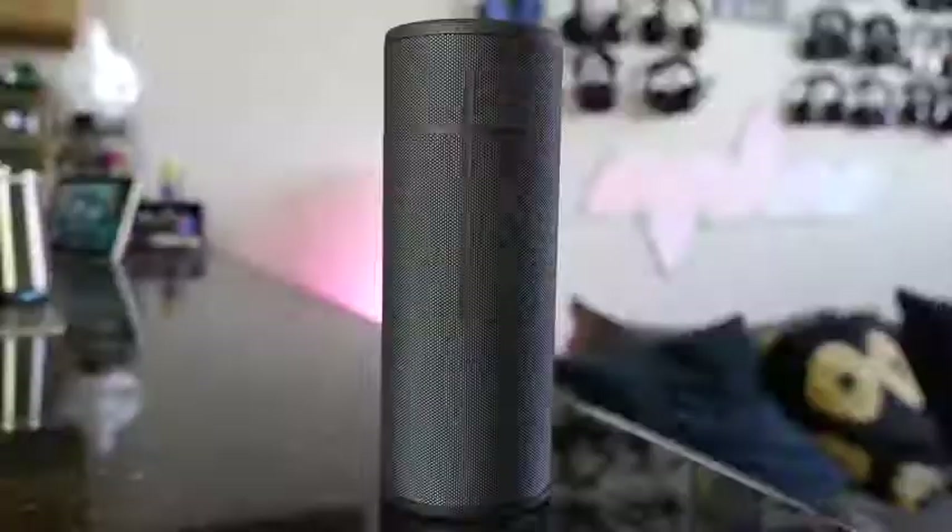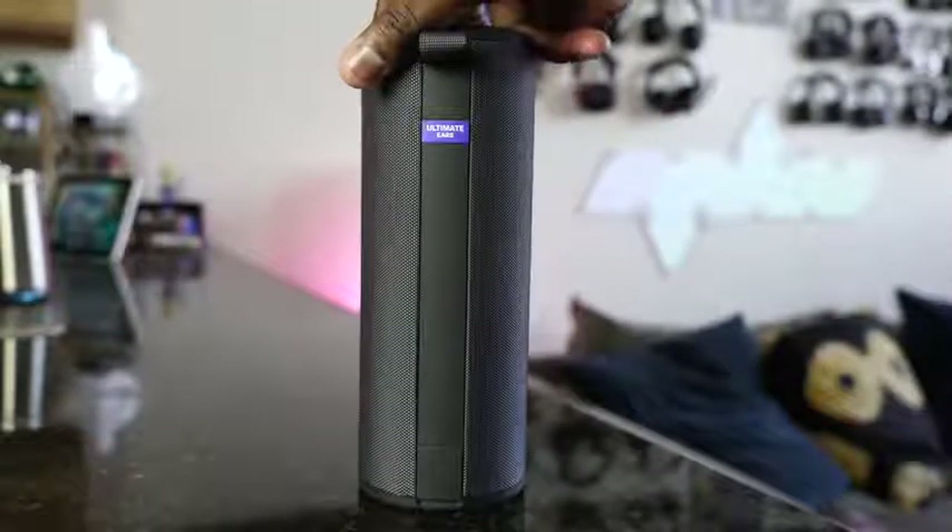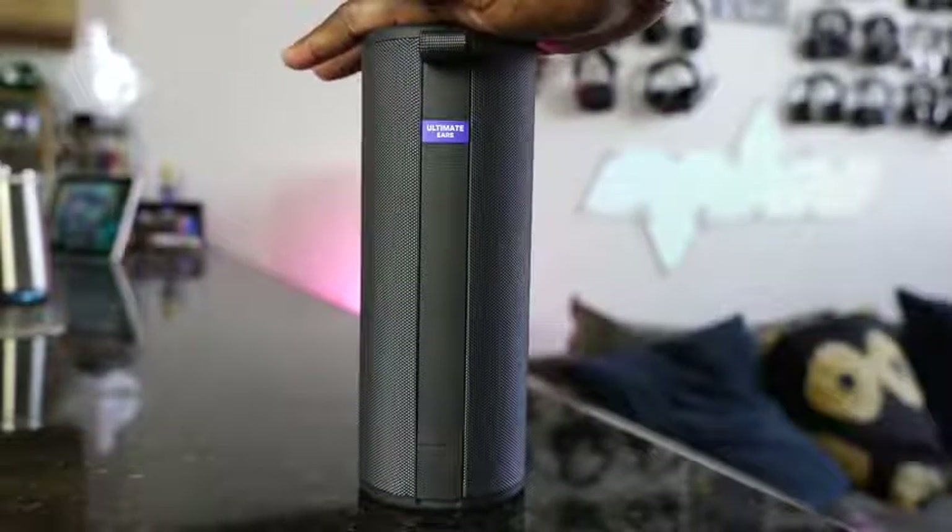Ever since the very first UE Boom way back in 2013 — I remember that device being one of the best portable speakers for quite a while — Logitech's UE Boom speakers have literally set the standard in the market. Now the brand new Mega Boom 3 looks to continue that trend with a speaker system that has a lot packed into it.